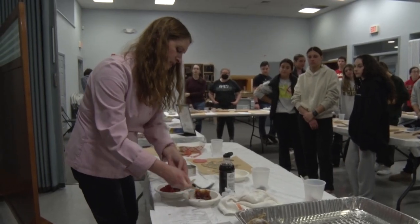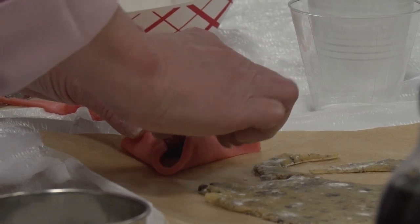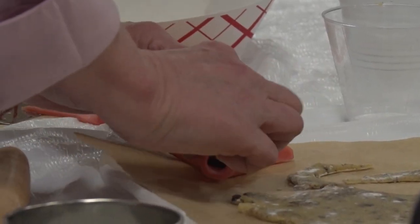Marilyn Hill brought in local celebrity chef Paula Scheuer to lead a hamantashen baking activity with about 40 students. I'm a little bit of a fangirl — I have two of her cookbooks. One of them is autographed, and I was really excited to meet her and learn baking skills from her.